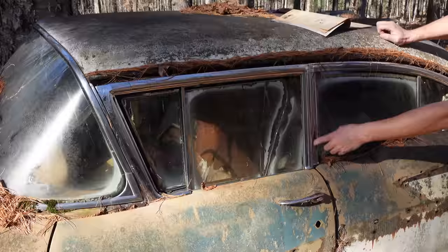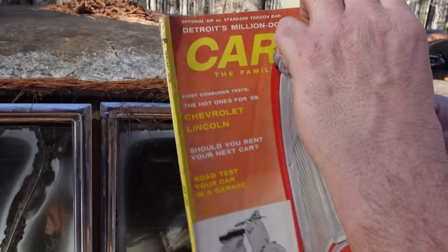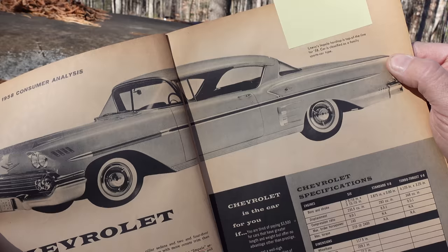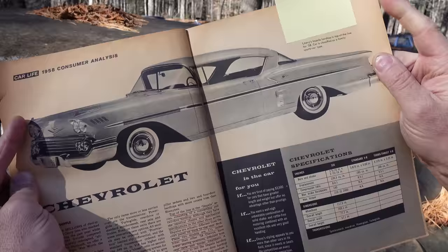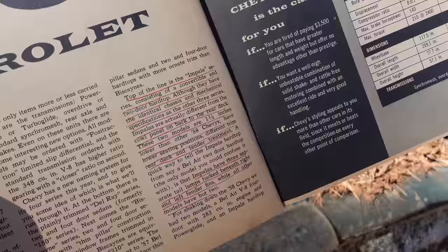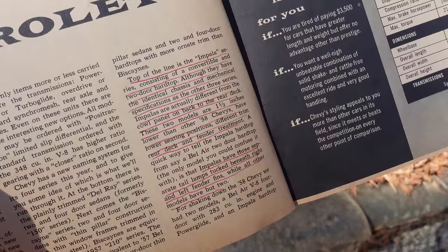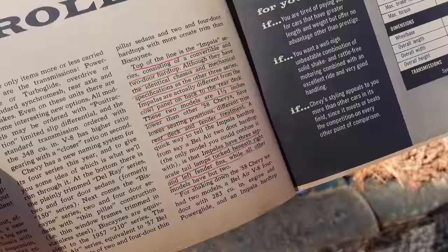There's a fixed B-pillar right here behind the doors. By contrast, this is Car Life, January of 1958, with a report on the all-new Chevrolet. Now, this is a Chevy Impala — notice that beautiful roof, that hard top with the fastback and big wraparound rear window. Impala was at the top of the pile, above Delray, Biscayne, Bel Air, and Impala. At this point, Impala was strictly a two-door hard top or convertible. It says here: the top of the line is the Impala series, first seen in 1958, consisting of a convertible and two-door hard top. Although they have identical chassis and mechanical specifications as the other three series, Impalas are actually different from the cowl panel on back to the rear deck — one and a half inches lower than the other '58 Chevys, with lower seating positions, different trim, rear deck, and fender treatment.